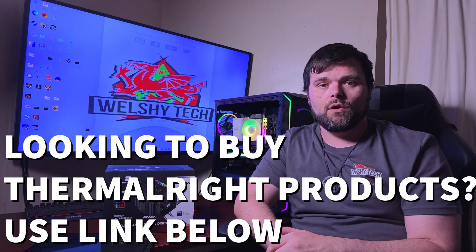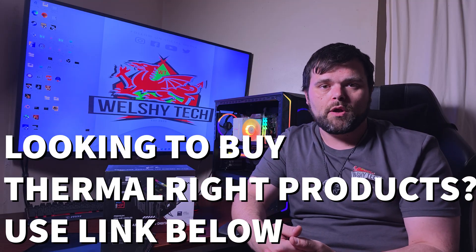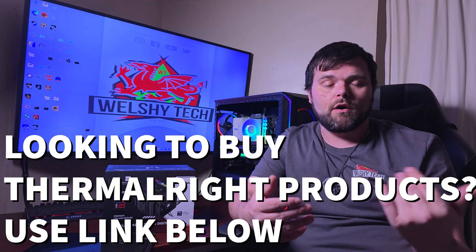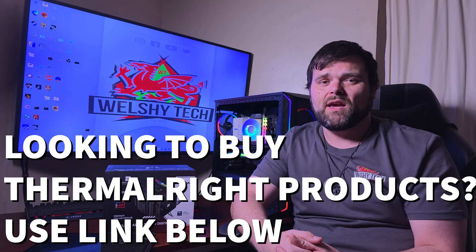If you're looking to buy Thermalright products, I'll leave an Amazon affiliate link below — it shows all Thermalright products and gives me a small kickback if you buy anything through it. But if you're looking to buy this specific cooler, that's completely up to you. Personally, I would go with the 120 Digital, because it's still a fantastic budget king in 2025.